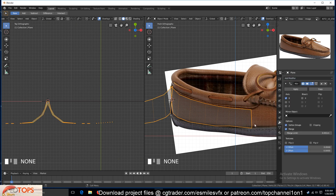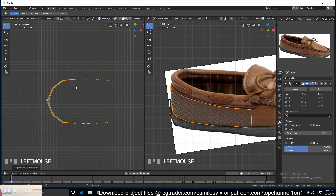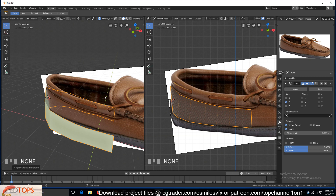Then we can turn on the Mirror modifier and apply the rotation and scale so that the mirror is correct.